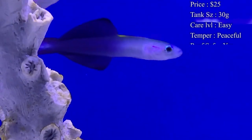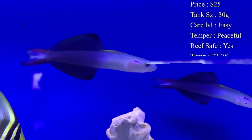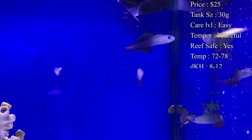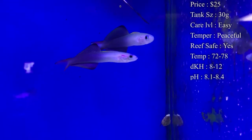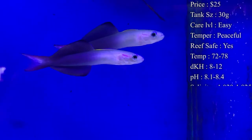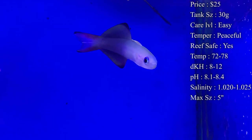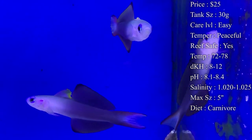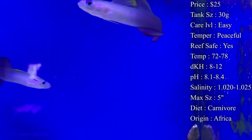I have seen people put these in smaller reef tanks and they do really good, so that's also an option if you have a nice little nano reef tank. Care level is super easy — this is one of the best beginner fish you can get. They eat really fast once they've been in the tank, they're very hardy, easy to take care of, and disease resistant.